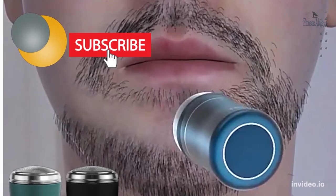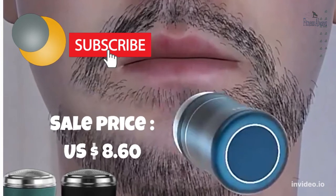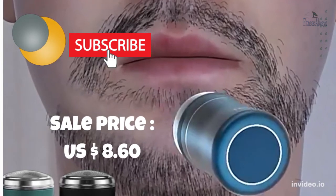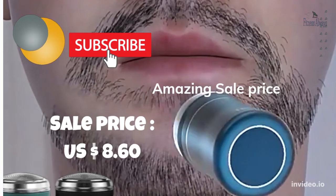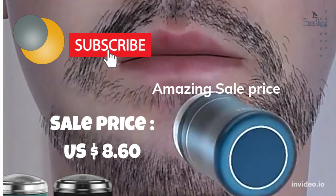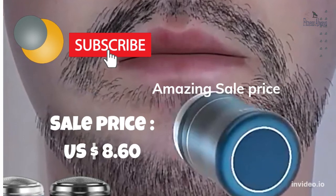Fitness always spends thousands of hours researching and analyzing prior to recommend the best product in terms of quality and budget price. Please subscribe to our channel to get exclusive articles, recommendations, shopping tips, and sales alerts. Please click the link in the box below for shopping of this item.